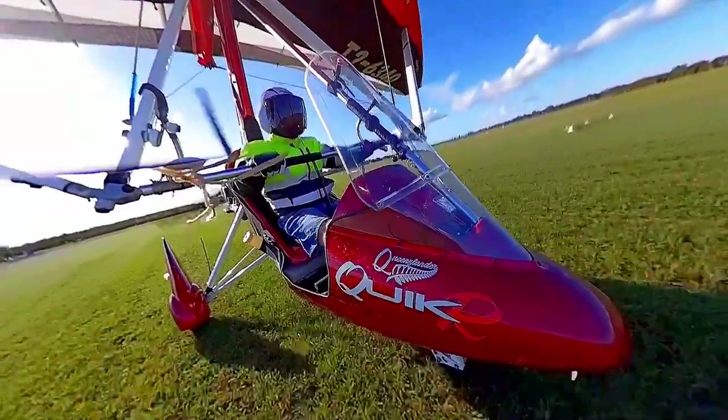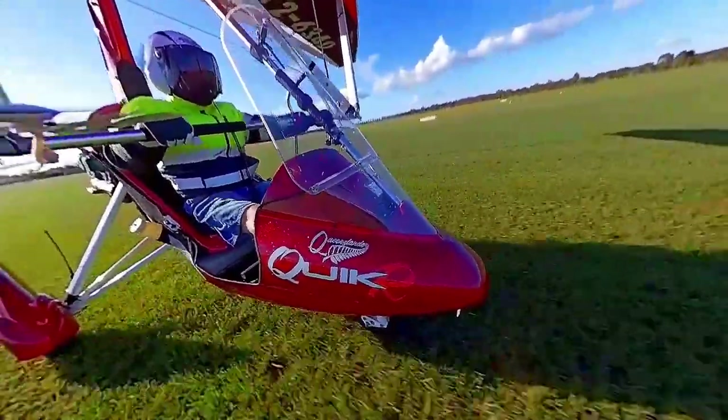Firebird traffic, Trike 6340 enters, lines up, rolls runway 12, Firebird traffic.